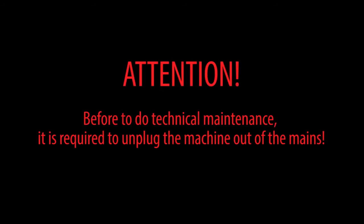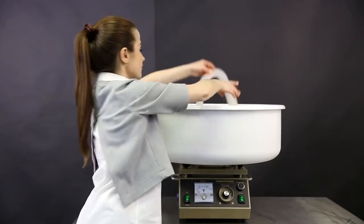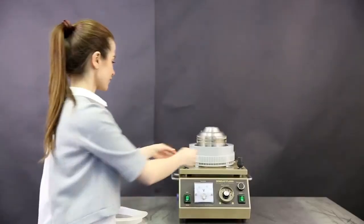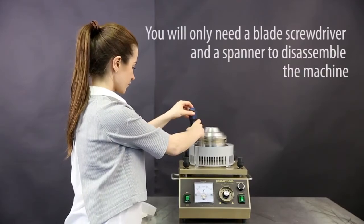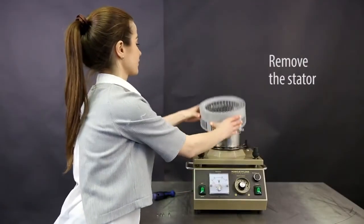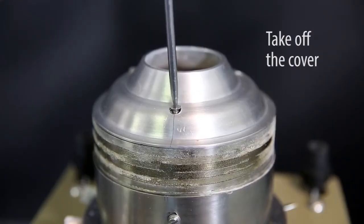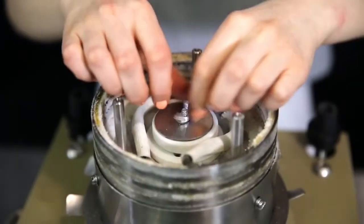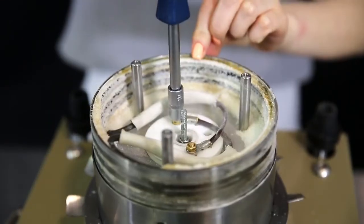The goal of technical maintenance is to keep the machine in operable condition during its whole lifetime and to fulfill all safety requirements. Technical maintenance must be done as soon as individual parts become unclean. Every day, clean the plastic pan, silicon collar, and silicon ring with warm water. Do not use abrasives. Take off the stator and unscrew four screws first. The stator should be cleaned with warm water if necessary. Do not use abrasives. Once you put the stator back, make sure all screws are tightened firmly, because they can become loosened due to vibrations.